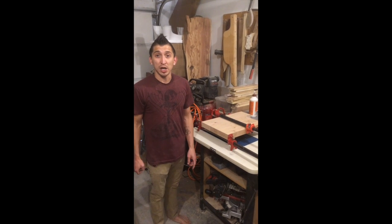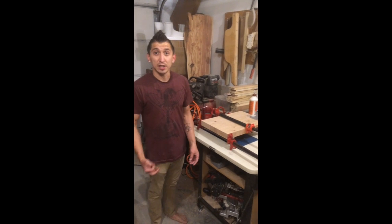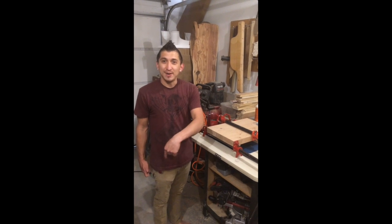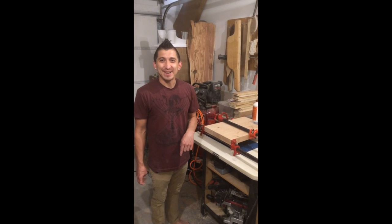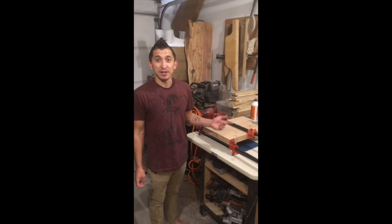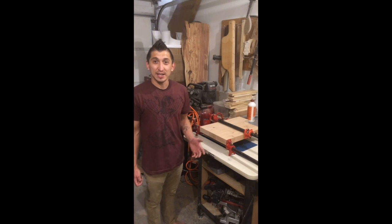But that's what I wanted to share with you for this episode, which was glue technique. If you have any questions, please comment in the comments below. Like and share this video with anybody you think it might benefit. You can find more information at my Munga Guitars website, and I look forward to seeing you in the next video.